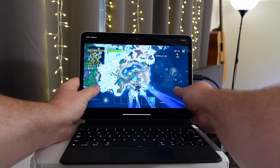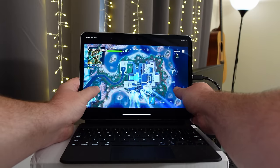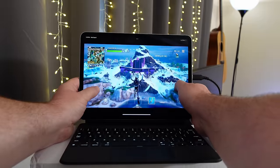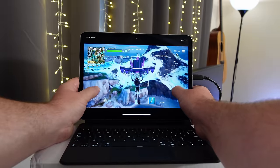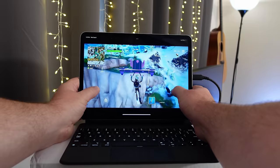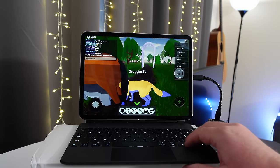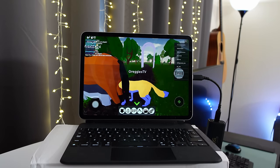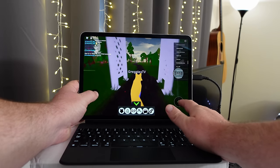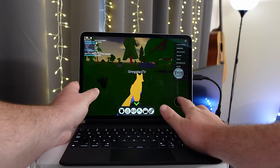You might also be wondering, can you game on this? And yes, you can. Have it be streaming a game like right here where I'm streaming Fortnite — Fortnite's not on my device, I'm literally streaming it with this 5G dongle, and I can definitely play it and talk with my friends. Or maybe you're playing a game locally that's online. Here's Roblox having absolutely no issues at all with these fast 5G speeds, so whether you want to game locally or streaming, you're able to do exactly both.